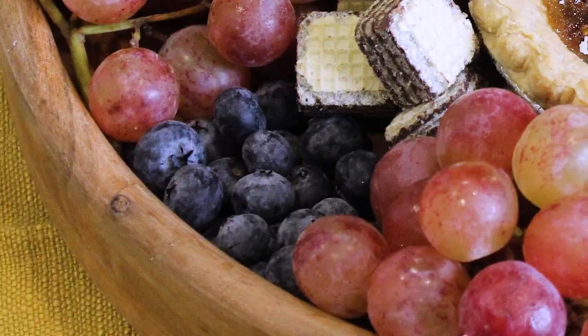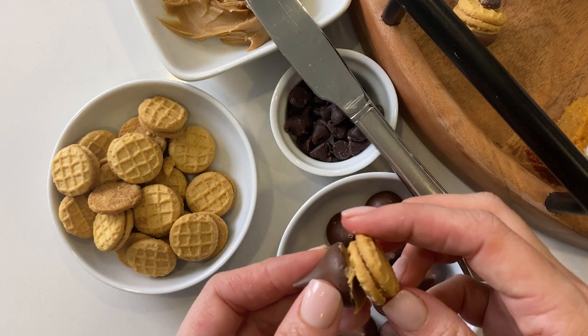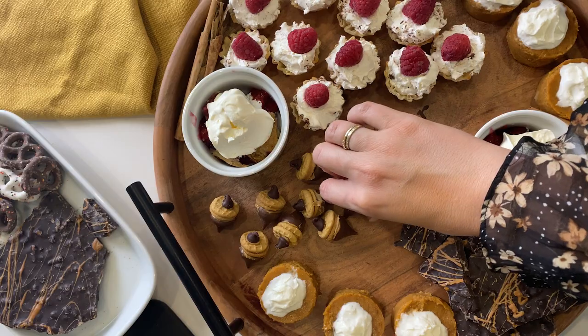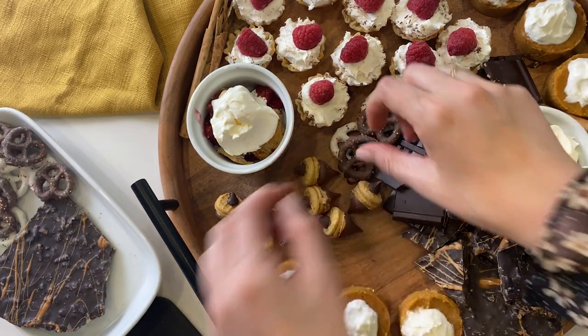The next step is placing some grapes and other fruits, like blueberries and raspberries. I'm also going to make some mini acorns out of chocolate to fit the fall feel. I add the finishing touches, like more chocolate and chocolate-covered pretzels.